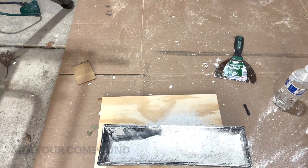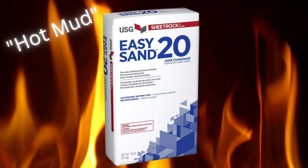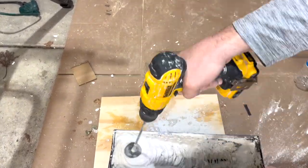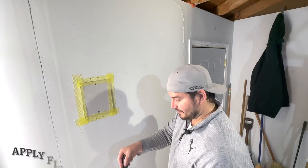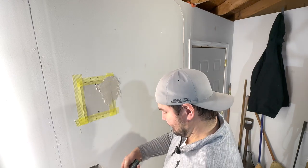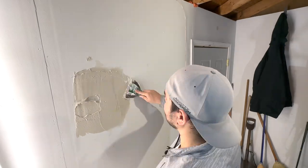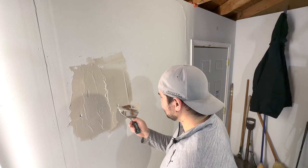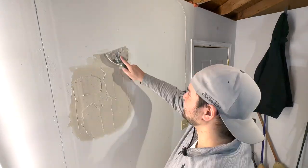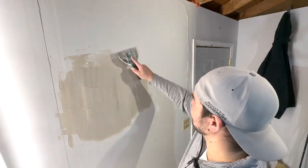Now it's time to mix some mud. We've got hot mud — Easy Sand 20. Everybody has their own consistency preference; some people like sour cream, some like peanut butter. Mine came out a little heavier than I'd like, but I don't have any more water out here, so I'm just going to get it on there. What you're trying to do is get the mud as smooth as possible so you don't have to sand as much — it makes the second coat a lot quicker, or you might even get it done in one.